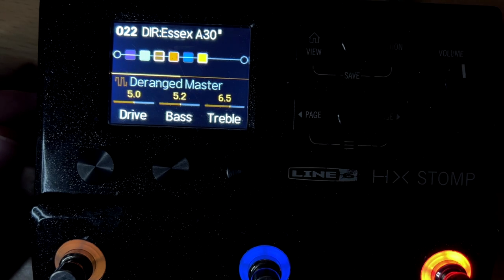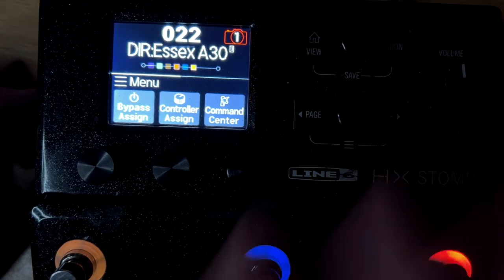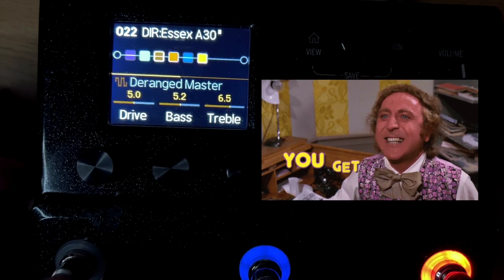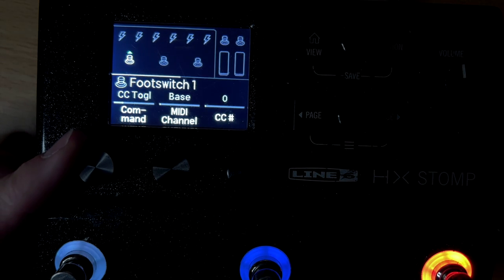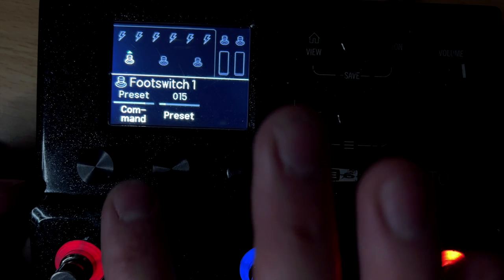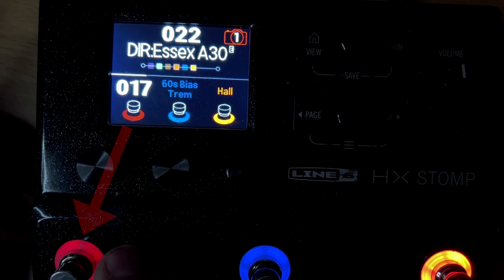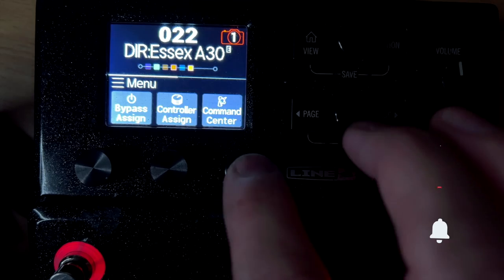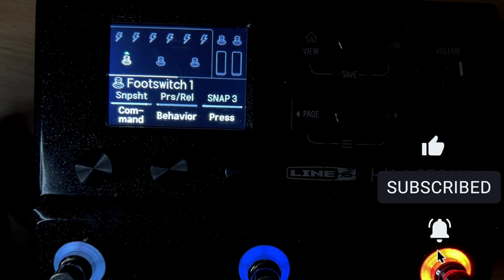Foot switch one is currently assigned to distortion, so it turns it on and off. I'm going to unassign that for now to make it simple — I'll go to bypass assign and set it to nothing, so this button literally does nothing right now. Then I'll go back to command center and go to foot switch one. I'm going to assign this to load — so I can do preset next, previous, or load a specific preset. I'll set it to load preset 17, so when I push this button it's going to load preset 17. I can also set it to load snapshot one, two, or three.